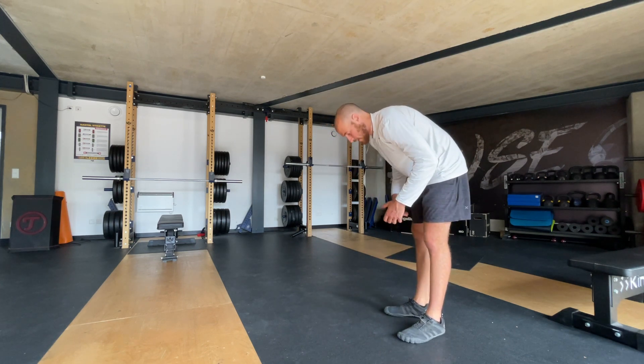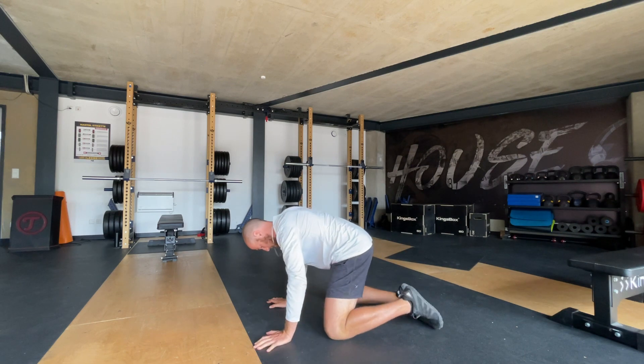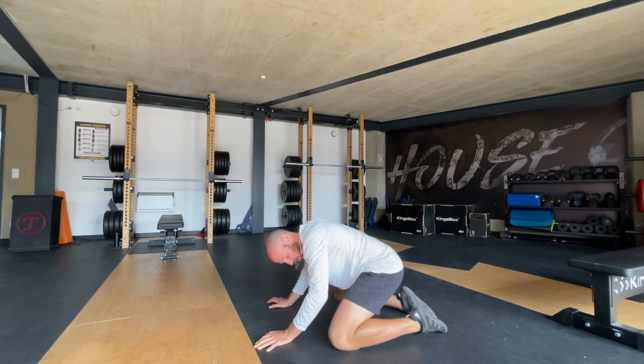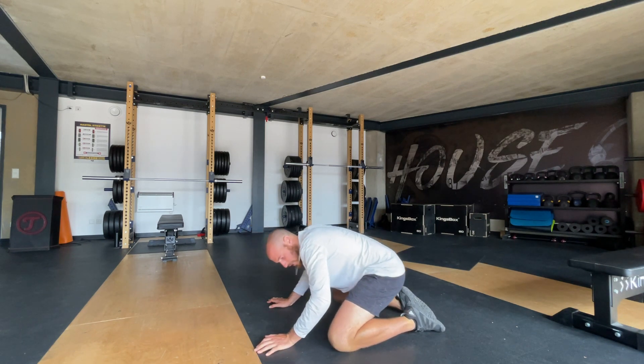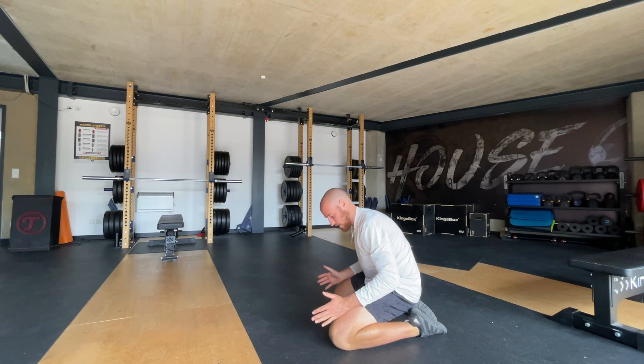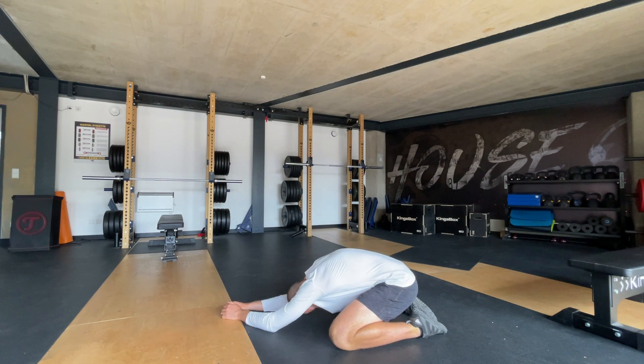We're going to start in this position with your feet flat, the tops of your feet flat on the ground, your knees a little wide, hip width, and then you're just going to sit like this. Really try and push your chest to the ground.